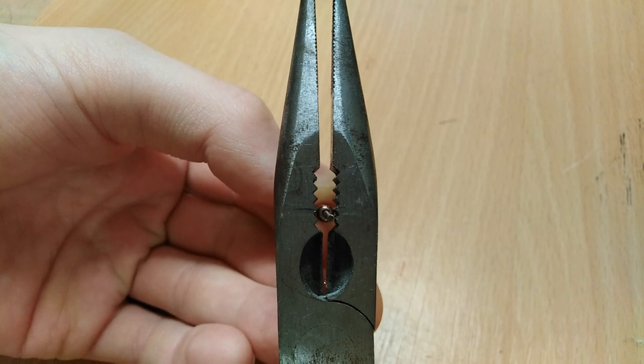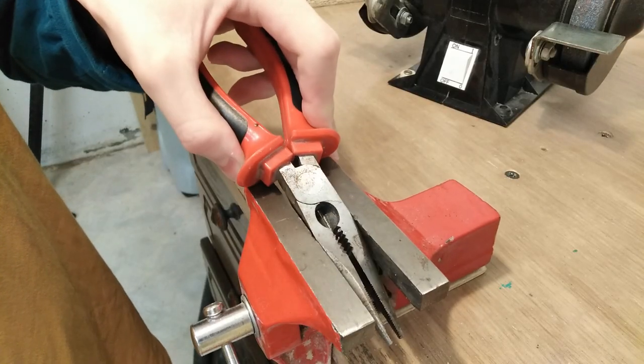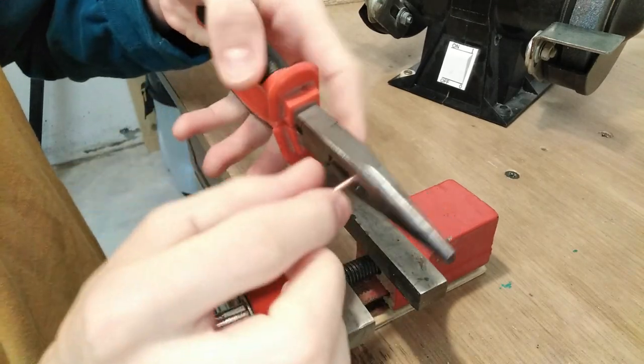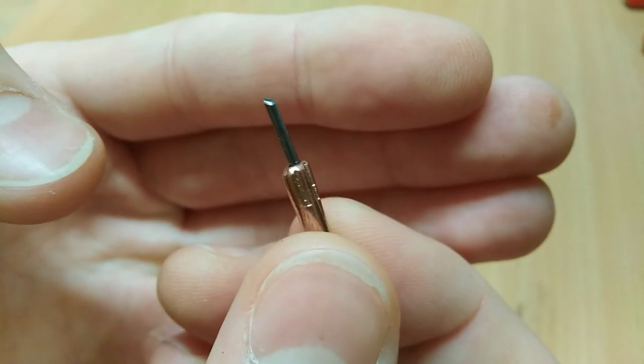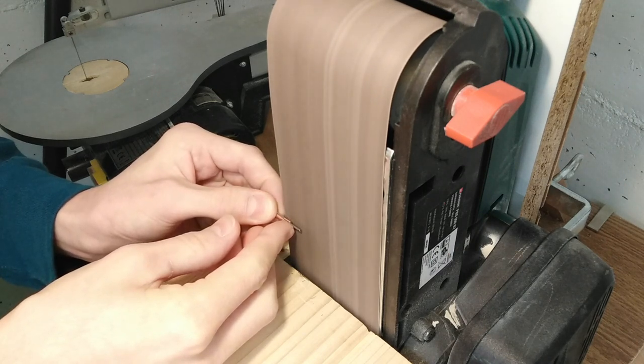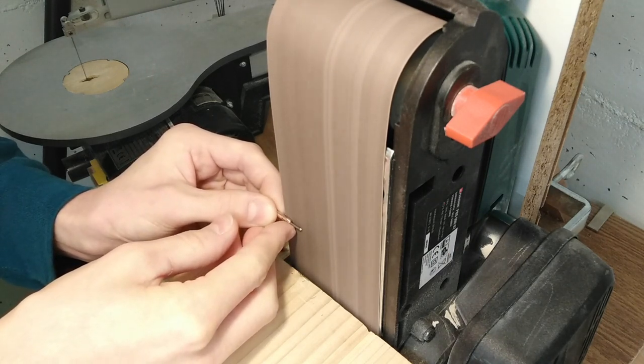I'm also going to use a different method to cramp it in this time, because the vise really doesn't work that well at the end of the day. I'm putting it between the coarse teeth of this pair of pliers and clamping it in the vise really tightly all together. It turned out quite nice. Last step is to sand off the bulge on both sides to make it actually fit into the soldering iron.